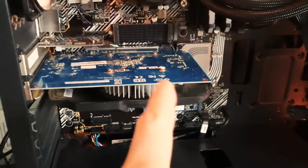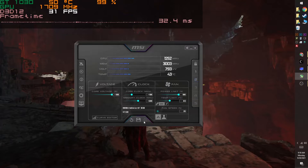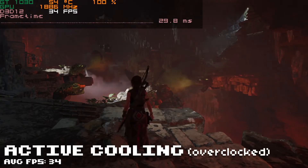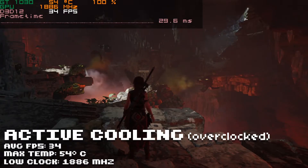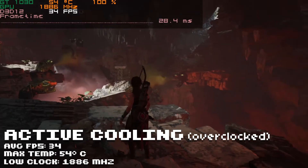Let's try some overclocking on the actively cooled card using MSI Afterburner — just a slight overclock, the best I could get to keep it stable. After letting it run for about 10 minutes, it didn't go above 54 degrees Celsius, and it made quite a difference to frames per second — running at about 34 frames per second.